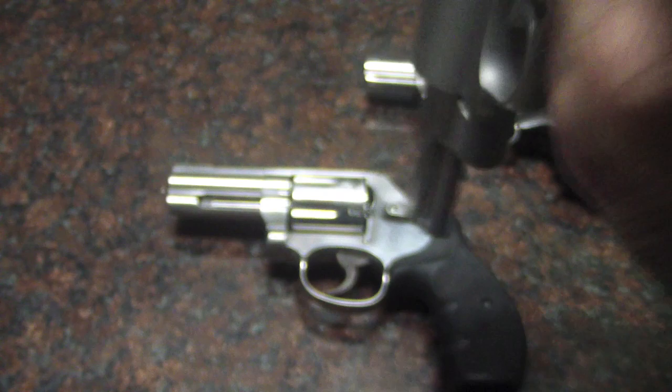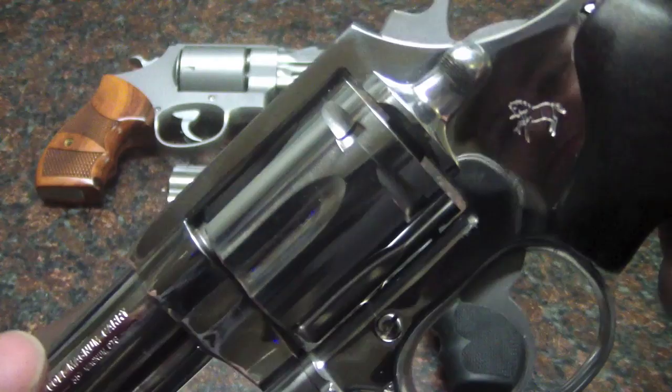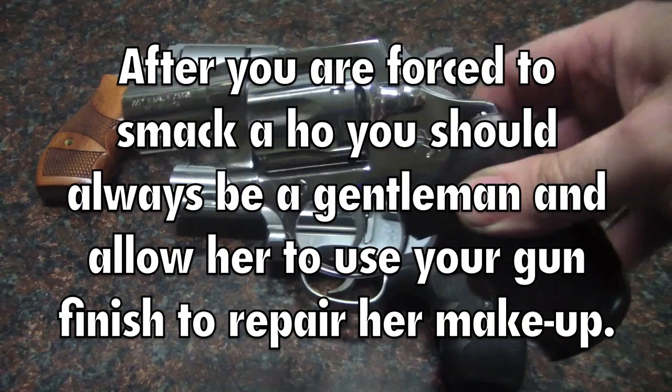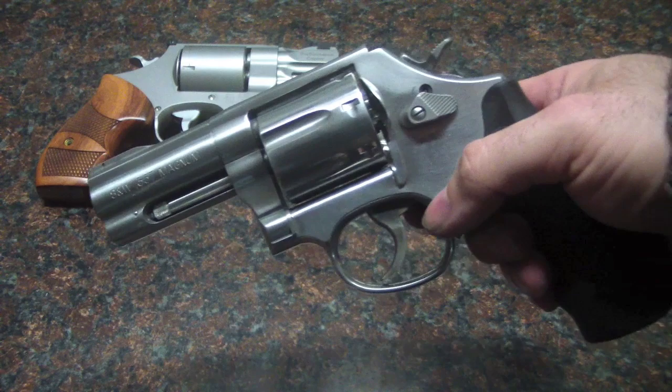Or my other option — which is actually kind of my preferred way to do it — is to give it a nice high polish. This is not going to film very well because it's very shiny, as you can see. So it's a very shiny finish, a nice high polish. I will have a bead blasted top on this regardless of which finish I choose, but that's what I'm trying to decide today — do I want to give it a bead blast or a high polish? What do you think? I'd like to get a couple opinions.